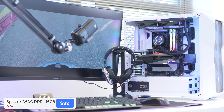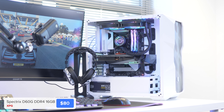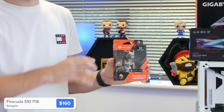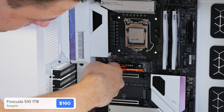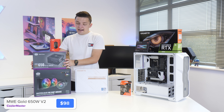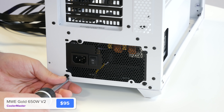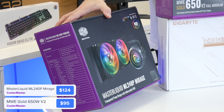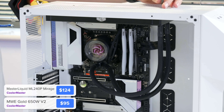You could pick up 32 gigs if needed, but for today's build 16 is fine. I've also got a Seagate FireCuda 510 — it's an M.2 NVMe drive that boasts speeds of about 3.5 gigabytes per second. While it is a Gen 3 and not a Gen 4 drive, it's one of the fastest Gen 3 drives around. I've also got a Cooler Master 650W 80 Plus Gold power supply, and the MasterLiquid ML240P Mirage AIO cooler, which is reasonably priced and will keep our CPU under the 70 degree mark.